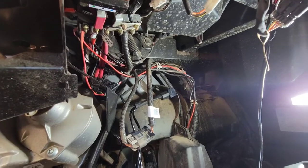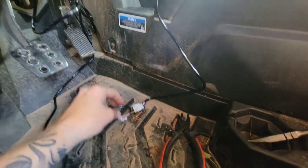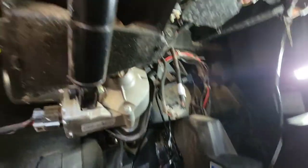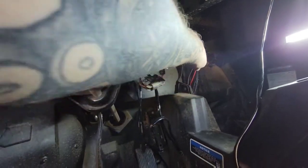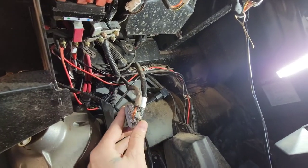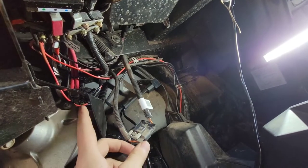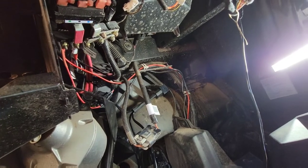Now that you have your power and ground hooked up, go ahead and connect your pigtail to your switch, connect your battery, and test your light bar to make sure everything works. After that, go ahead and bundle up all your excess wire — we're probably going to bundle it up and zip tie it to the big wire loom up here. This pigtail is kind of in the way, so you can pull off the slide clip for easier access to the bus bar.